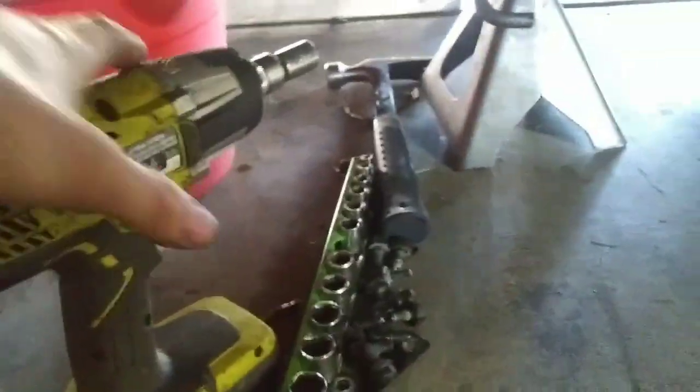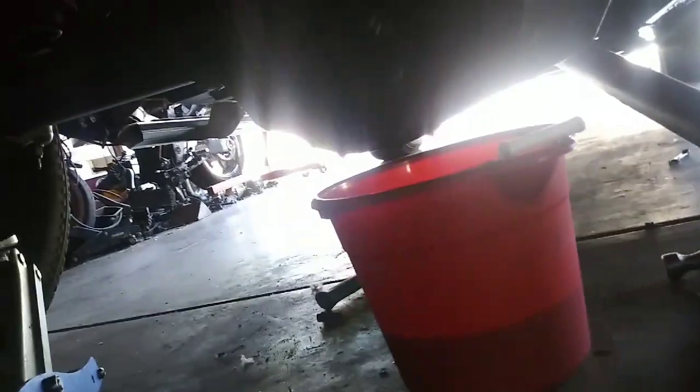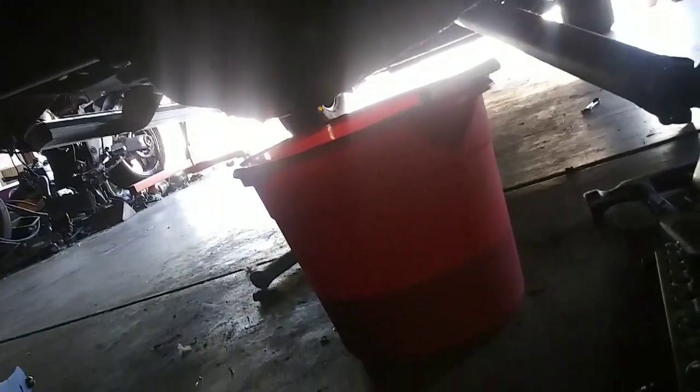This limited slip additive that Ford has — I put some in my truck, opened it up in my house, and it stunk for days, dude. It sucked.